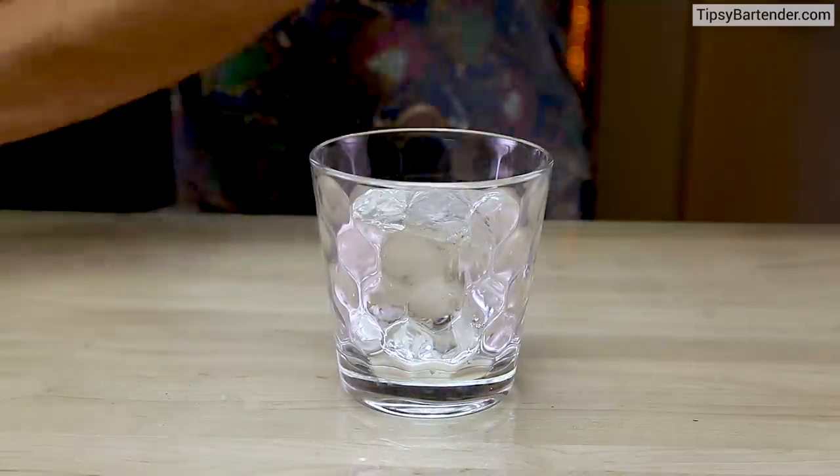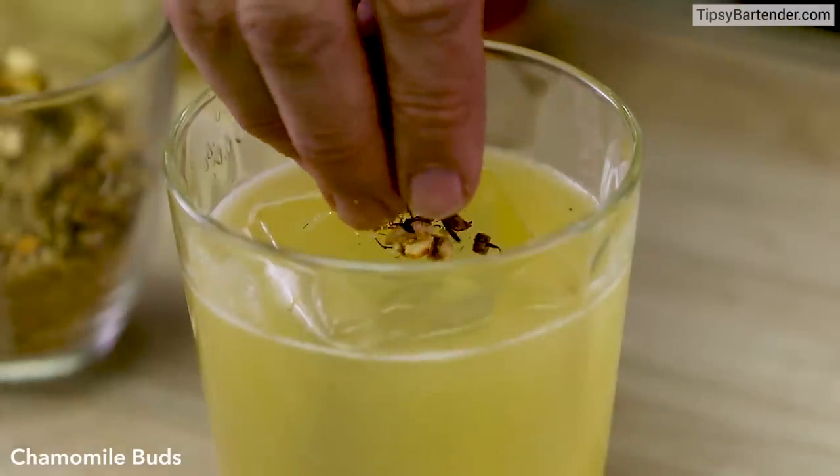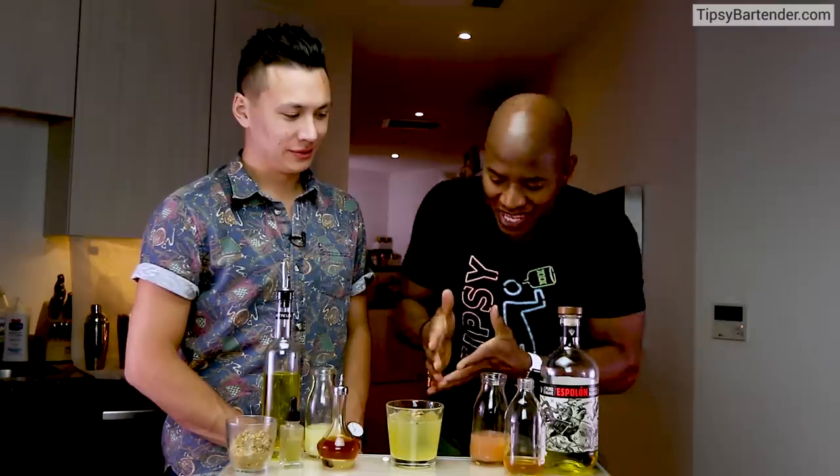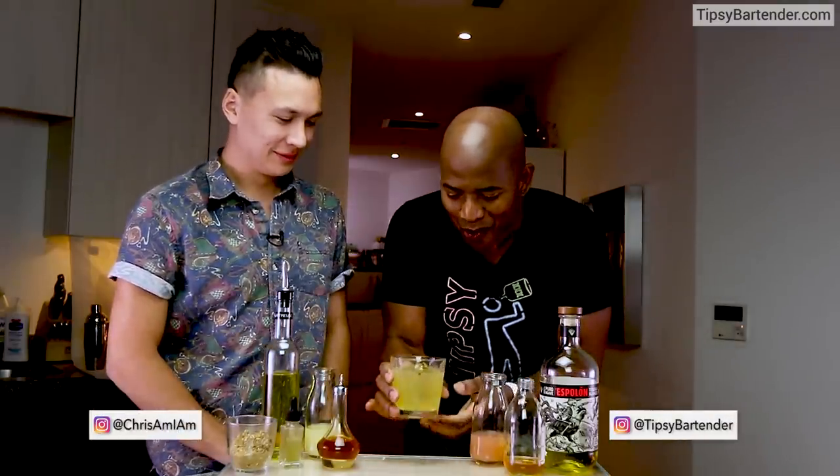Drop a fresh cube in the glass. Strain our mix in. Beautiful. And then put a little bit of chamomile buds on top. And there you have it — Saffron Lemonade!